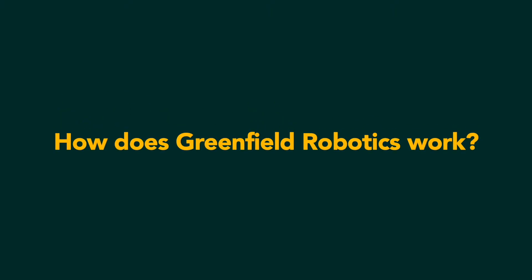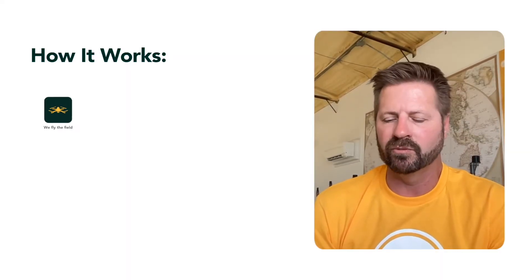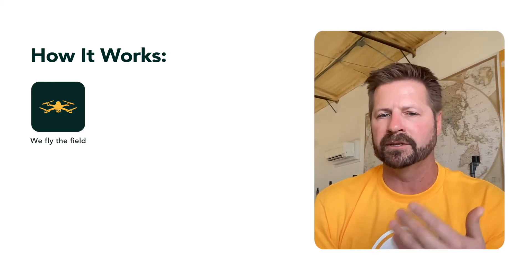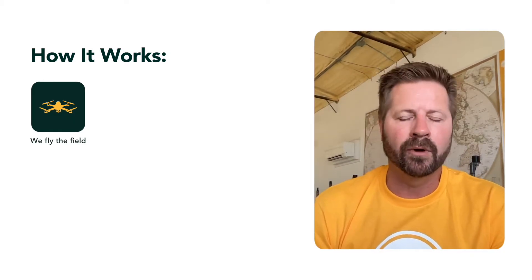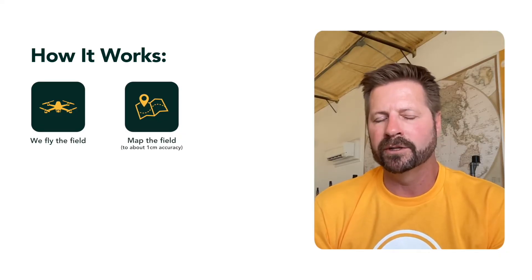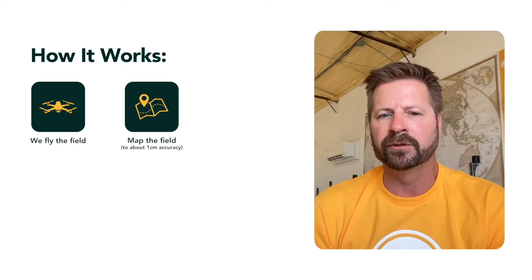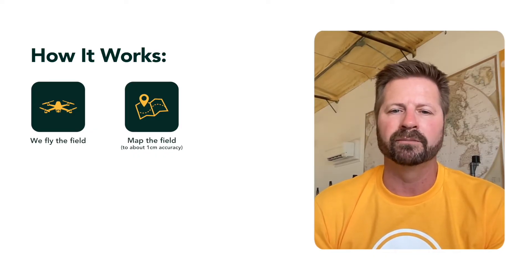A lot of folks wonder how Greenfield Robotics works. The first thing we do, after we've agreed to work with a farmer, is we fly the field once the crop has emerged. We run a drone through the field and map the entire field down to about one centimeter accuracy. We learned how to do this collaborating with civil engineering firms — it's a similar process to what they do to build roads and bridges.